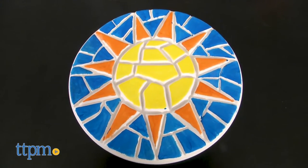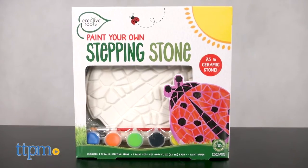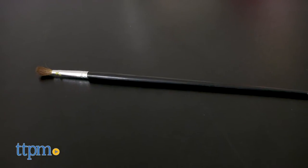Here we have three different stepping stones: one with a sun theme, another with a butterfly theme, and another with a ladybug theme. Each is roughly seven inches and comes with a set of six paint pots and a brush to customize your stone.